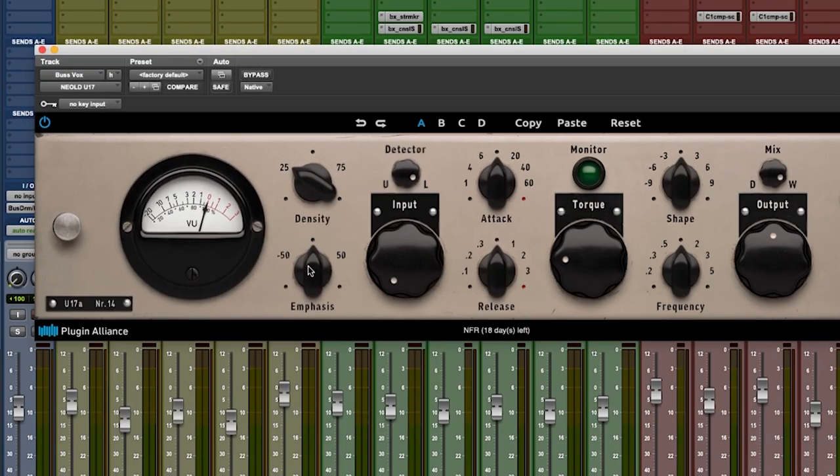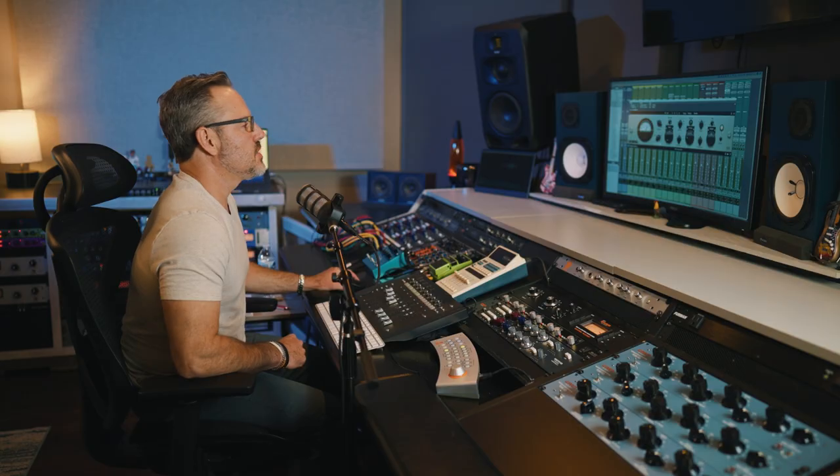The Emphasis knob basically lets us give it the frequency range we want to clip. From low frequencies all the way up as we go clockwise, we're centering that clipping around higher frequencies, so we can tailor the breakup to where we want it to be.